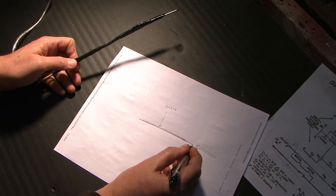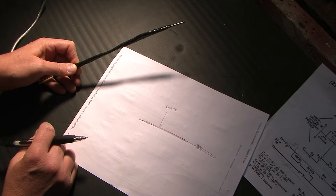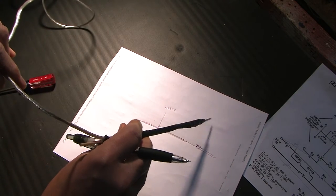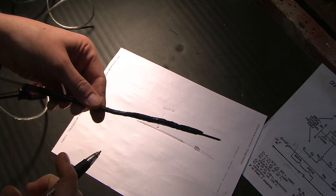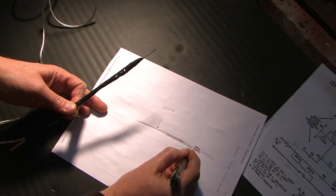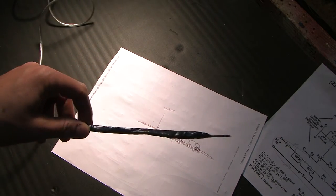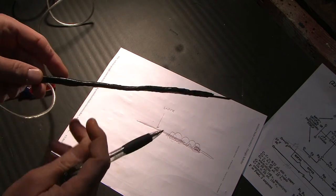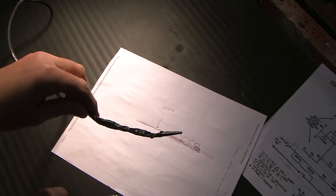For the probe end, I solder the wire to the finishing nail. To stiffen it up — because you want something kind of stiff when you touch things so it doesn't bend — use something non-conductive such as wood. I'm using a skewer; you can use a chopstick. I place the piece of wood along the nail, then cover the whole thing with electrical tape, wrapped about four or five times. So that's the probe end: wire soldered to the nail, covered up with tape.